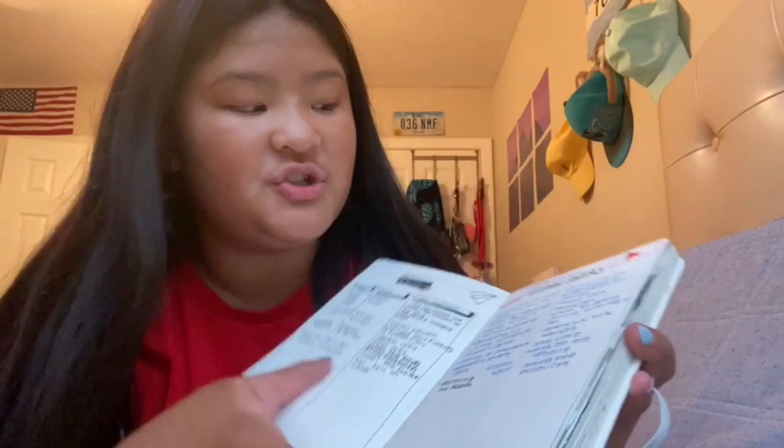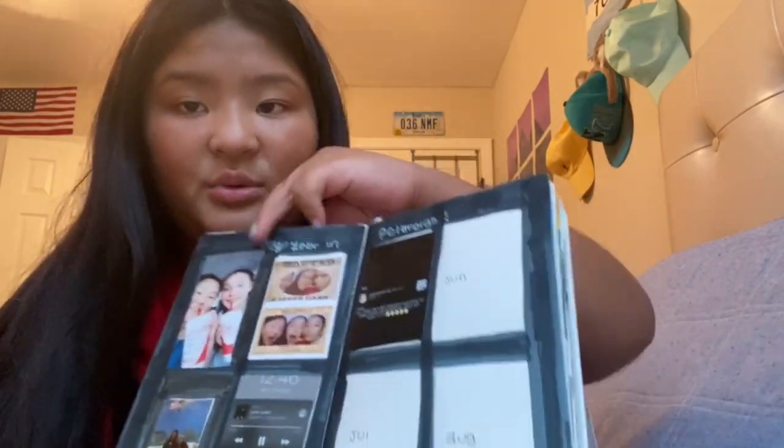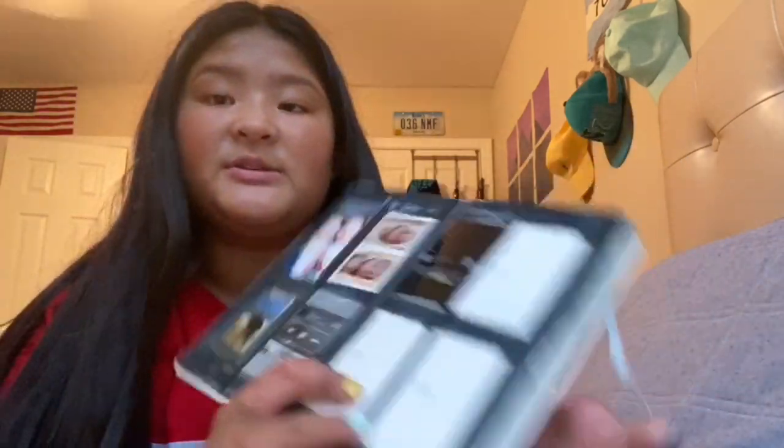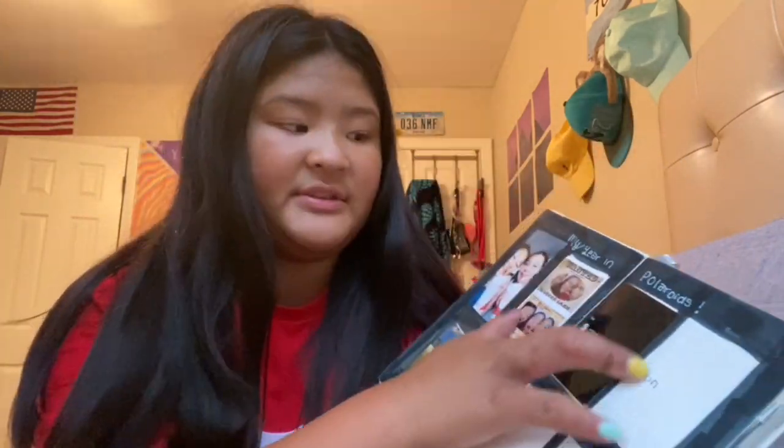So this is my bullet journal right now. That was like from June — January, February, March, April, May, and June. These are all the months I could fit into this bullet journal. So I won't have enough for the rest of the year, so this is like a mid-through.